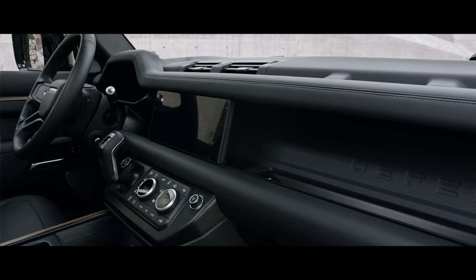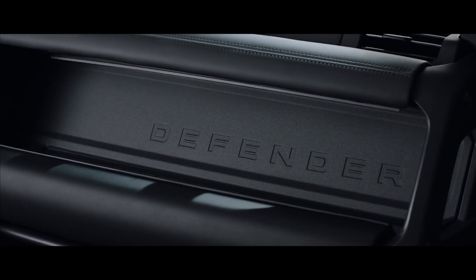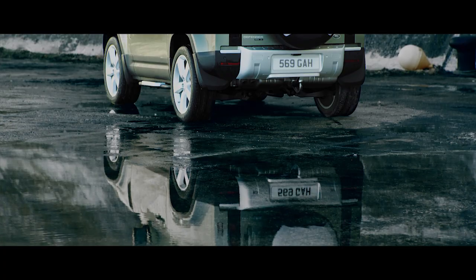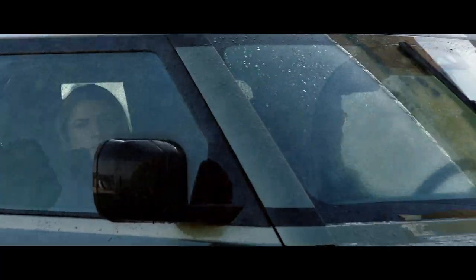Exposed structural surfaces such as the cross-car beam are finished in a highly durable textured powder coat, adding to the vehicle's no-nonsense credentials. So go on, get out there. Defender's ready for anything.